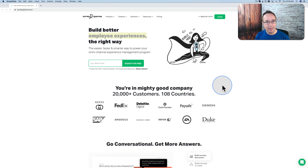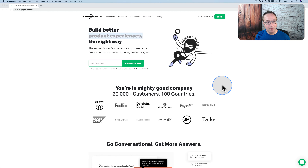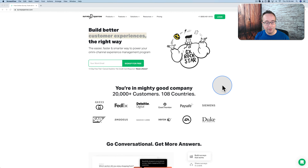It's easy, convenient, and quick. Survey Sparrow — the app we're going to look at today — makes your surveys highly engaging and a lot of fun to fill out.